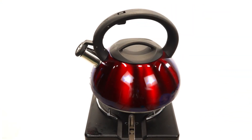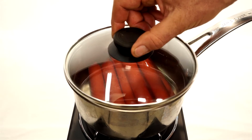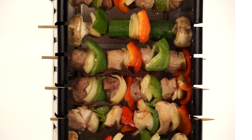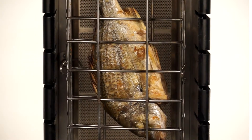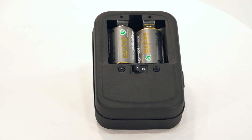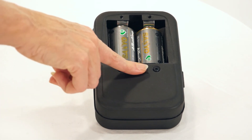You can boil water, fry, use a saucepan, cook with a wok, roast meat in the rotisserie section, grill kebabs, kofta, fish, steak and sausages, and it even comes with a complimentary D-sized battery rotisserie motor.